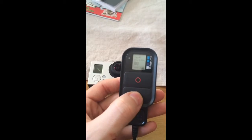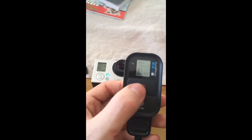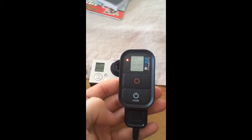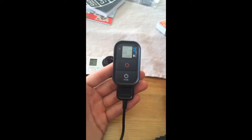The remote is working and I can use it to do things with the camera. I can start taking films with the camera and I can stop them. So the remote, while connected to the charger, works fine.